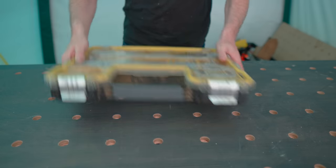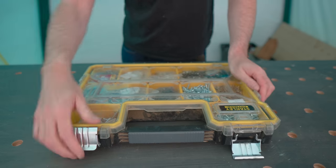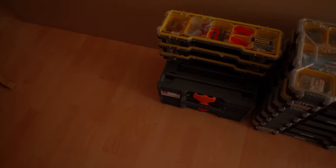Hello, I'm Matt and welcome to Badger Workshops. I'm a big fan of these Stanley cases and I've got quite a lot of them. Now I want to make some storage for them.